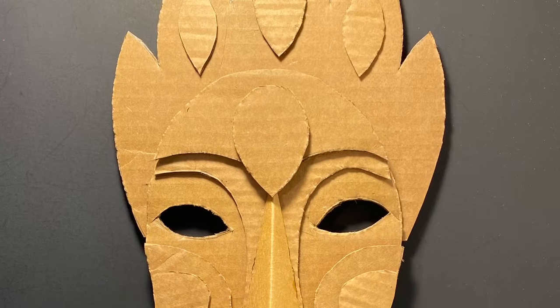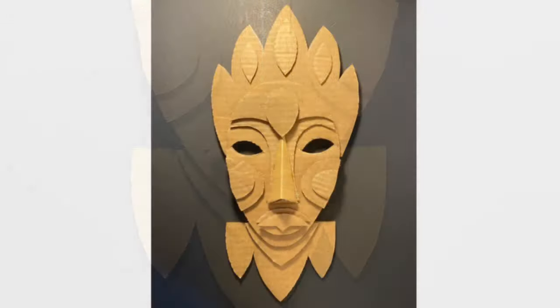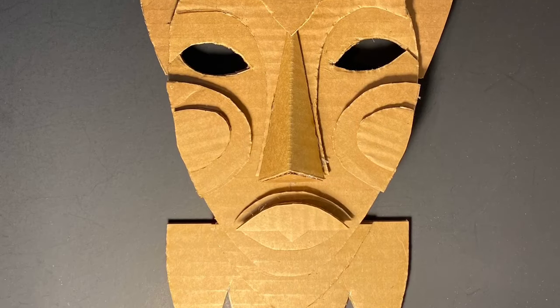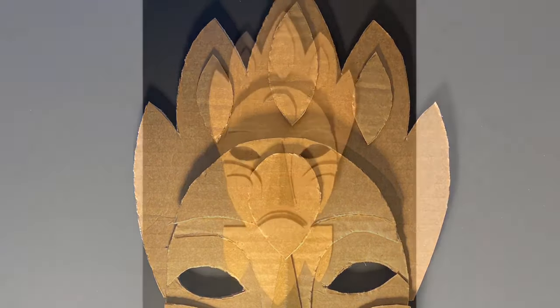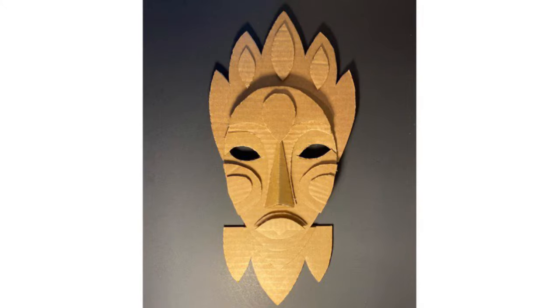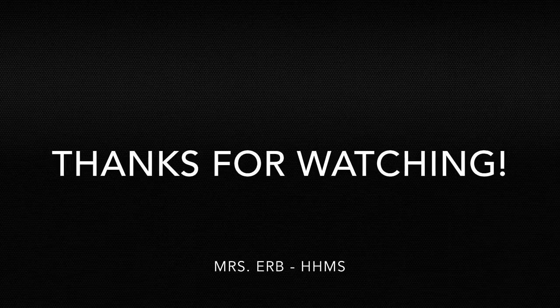Please enjoy my finished mask inspired by African mask aesthetics. Now it is your turn to create your own mask. Thanks for watching.